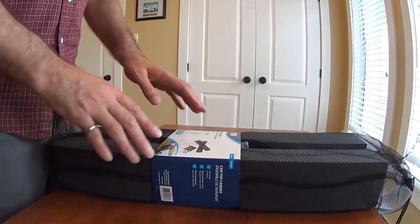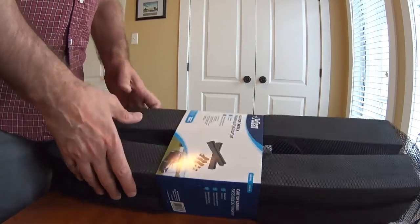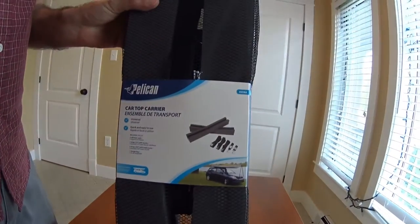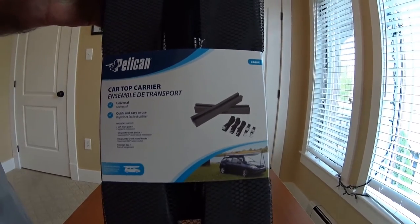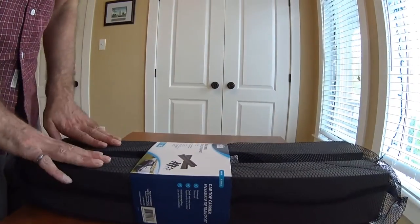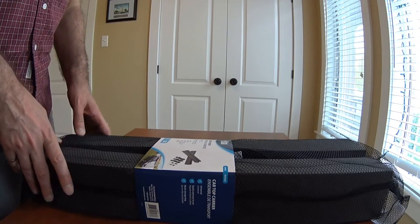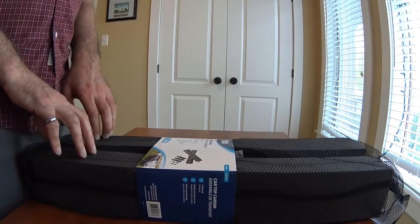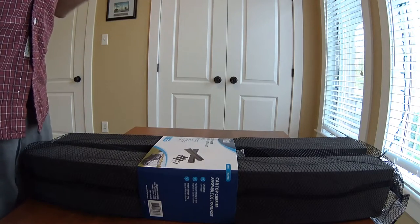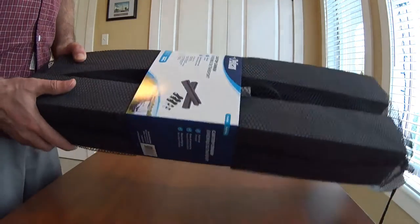What this is, is a car top carrier for kayaks or canoes — I bought it for a kayak. It's made by Pelican. It's basically two pieces of foam and some tie-down straps you can use to transport your kayak without having to buy a full set of roof racks and the cradle, which can be very expensive. Roof racks and kayak holders for cars can run around $700, where this little thing is less than $40.